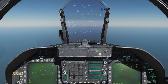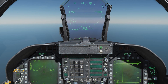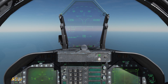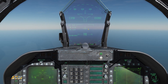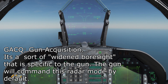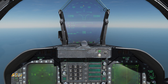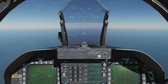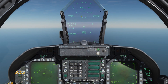We have one other ACM mode that's specific to the gun. If I deselect the gun by selecting any other weapon — say AMRAAM — and then select gun again, you'll notice a large hashed circle around the HUD. The gun by default when you first select it enters into gun acquisition mode, or GACQ. We don't get a GACQ indication on the HUD other than this hashed circle. This is a sort of expanded boresight mode — within five miles, if we maneuver an enemy target within this circle, the radar is going to try to lock it up.